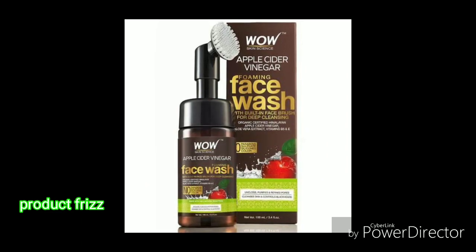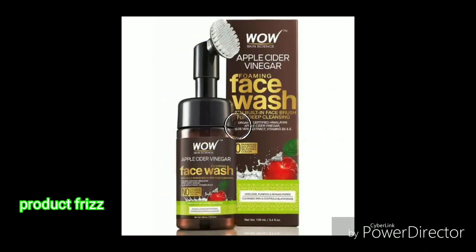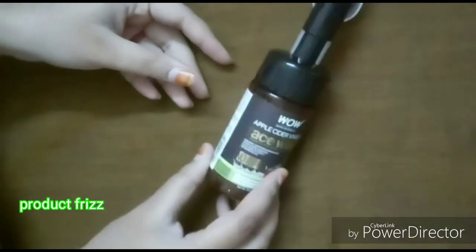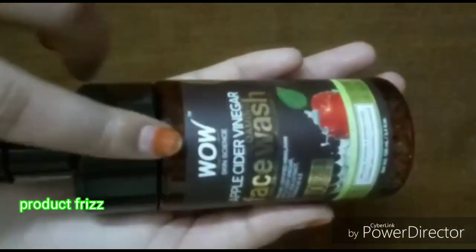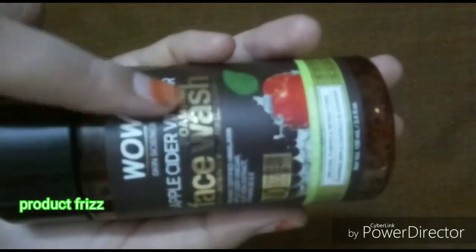Hello friends, welcome. I am going to share a nice face wash review. This face wash is a little bit costly but it is very useful. It is a special face wash for men's skin type.